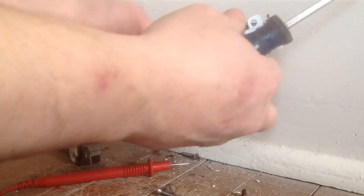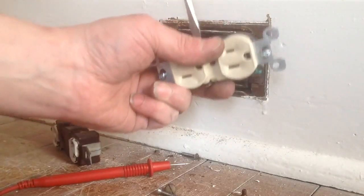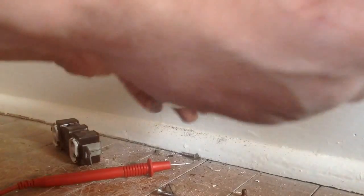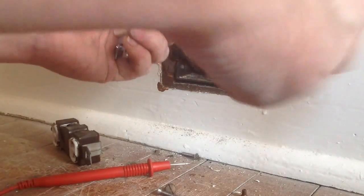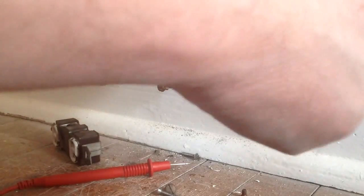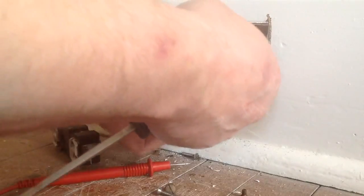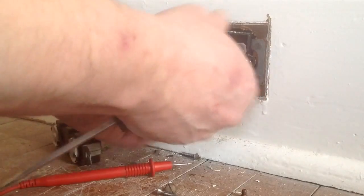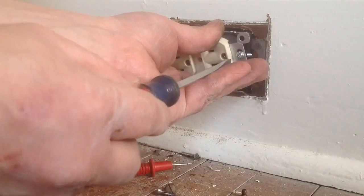Alright, we can tuck that back in, gingerly. Let's screw these in. Our ground is already hooked up because it is BX. I'm going to tuck these wires in and put our box back together.